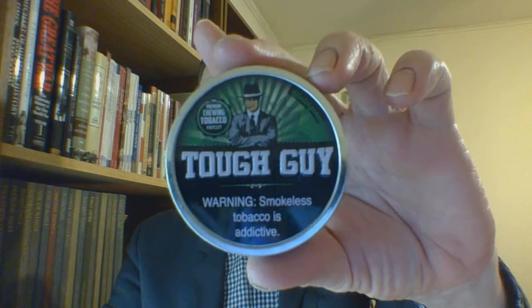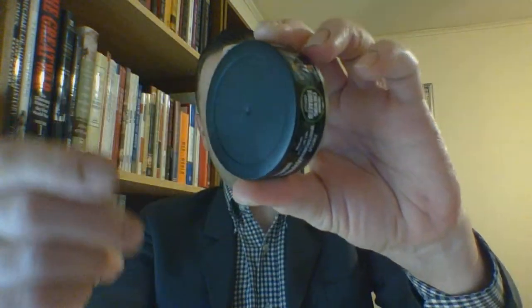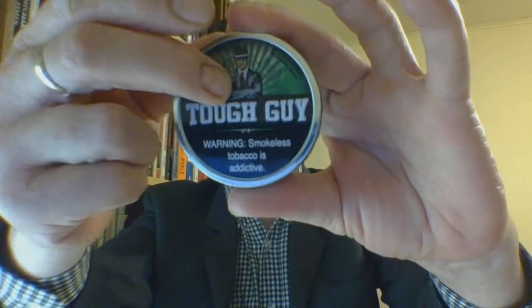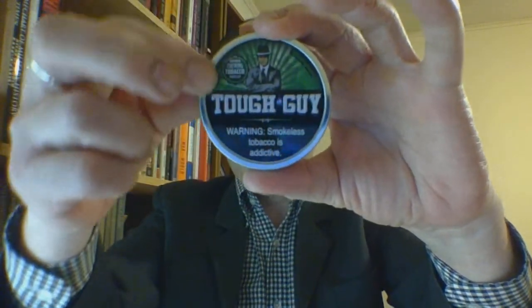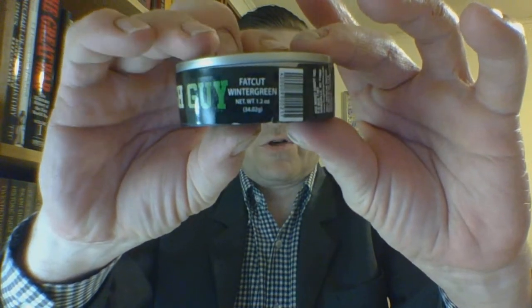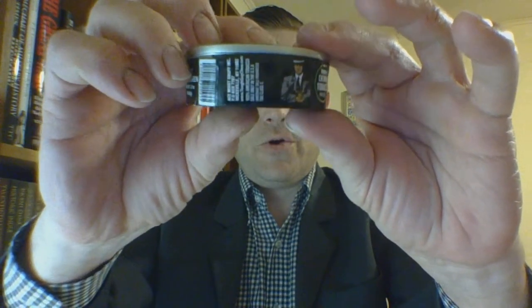It is a pretty nice metal lid on a pretty sturdy plastic can. This is the old type can and old type lid. You can tell because there's no spittoon and the tough guy is not raised — just the words 'Tough Guy' and the box raised rim. Going around the side, warning label right off the bat, branding, the fact that it's fat cut wintergreen. It's a net weight 1.2 ounce can. Barcode, manufacturer's information, and more branding.